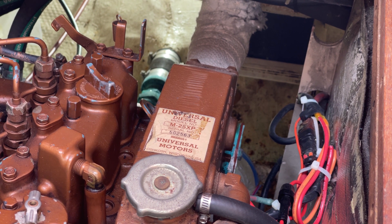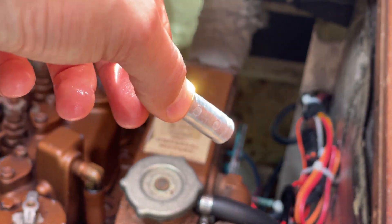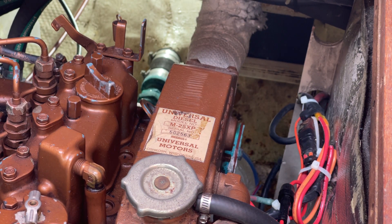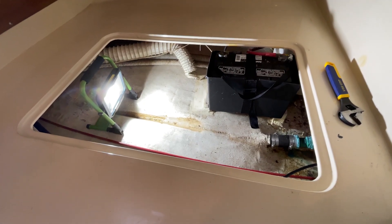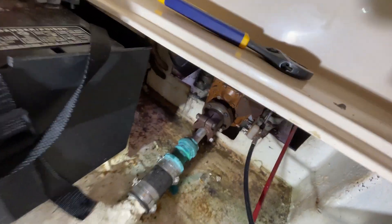The zip-lock bag works pretty well. The zinc that was in there was worn down pretty far, which may be why there's a little bit of corrosion on the heat exchanger itself — probably bad for it. But we're changing the zinc now so it won't get any worse.